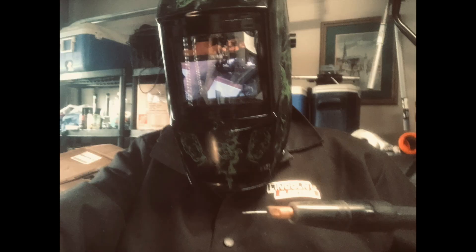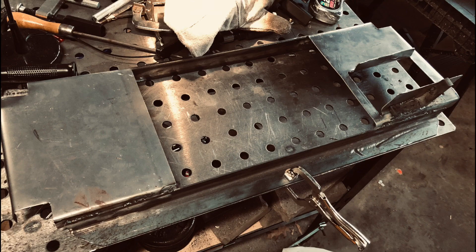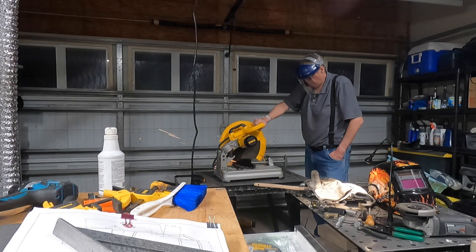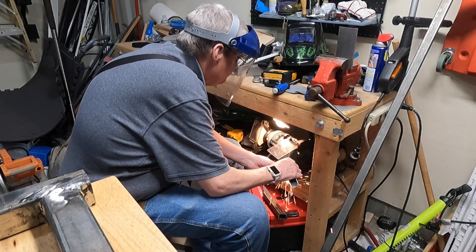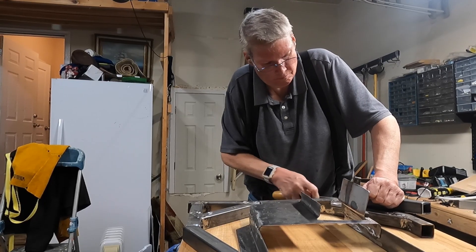Then I went to town using a flux-core welder to weld the rails between the two plates and welded them together. Now I have a harness for the OneWheel. Using a grinder to get the pieces ready to weld to this apparatus that will hold on to the harness.